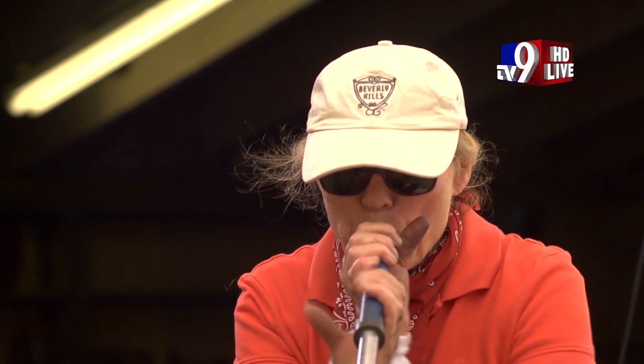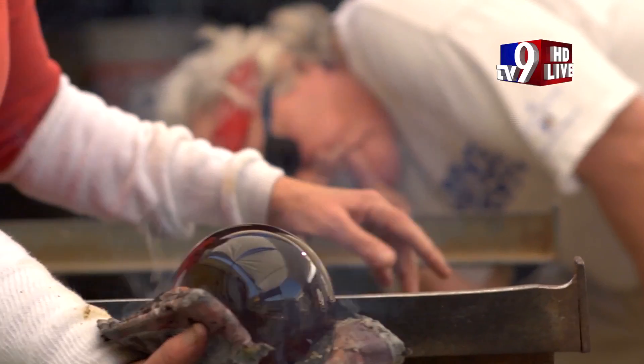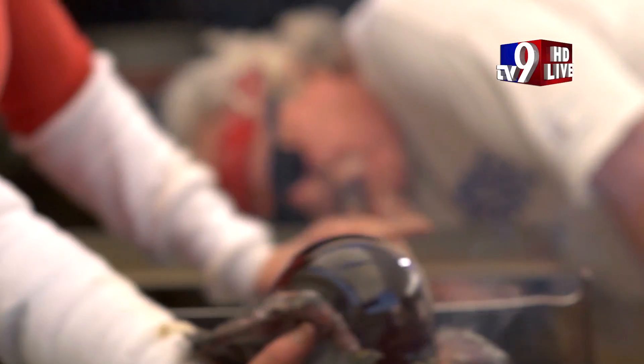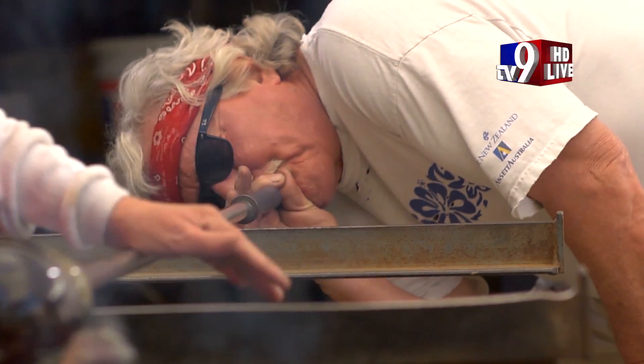The glass blower blows into the pipe to begin forming a bubble in the glass, all the while keeping the pipe rotating. More layers of glass can be added with a gathering iron, by tipping the pipe back into the furnace. The shaping of the glass often begins with nothing more than a wet newspaper between the glass blower's bare hands and the 2000 degree molten mass.